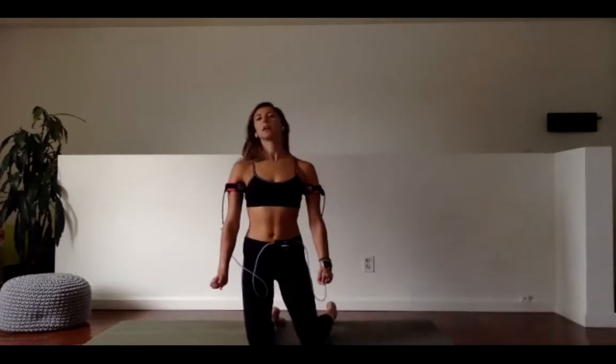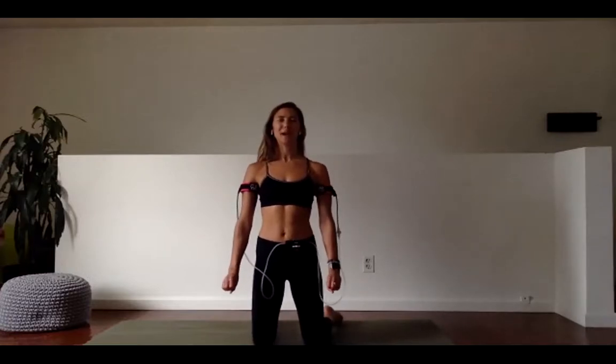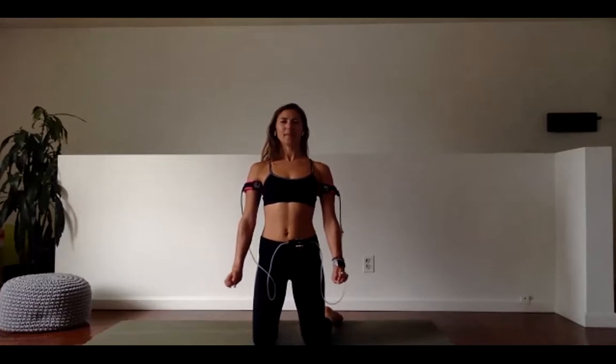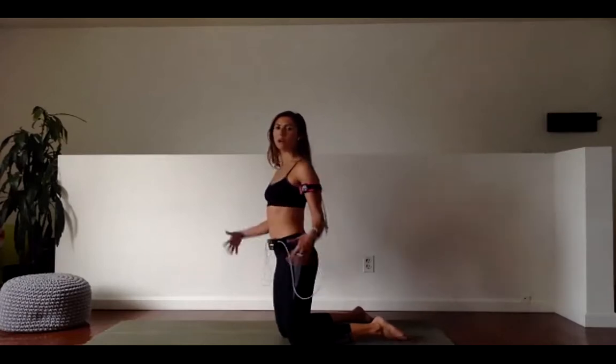Because we're not doing a cardio portion today, we will not be doing any jumping or bouncing, which I know a lot of people are probably happy to hear. Last 15 seconds — burn it out. If you want to add speed here, that's fine, but keep those moves really small. Lift, lift, lift. And rest.